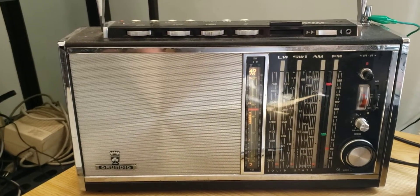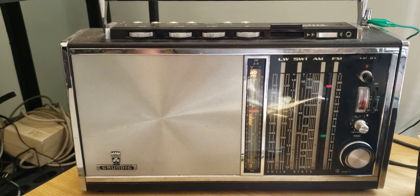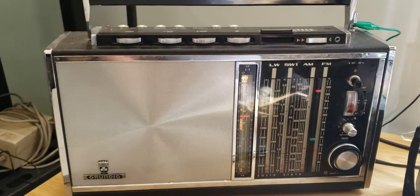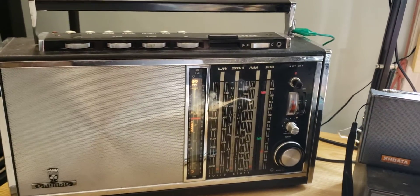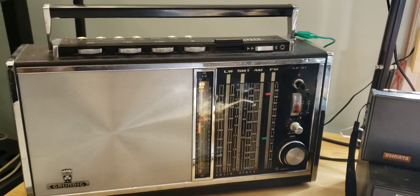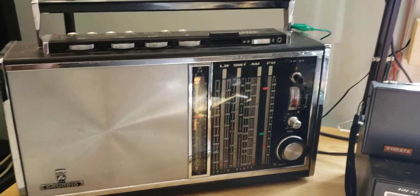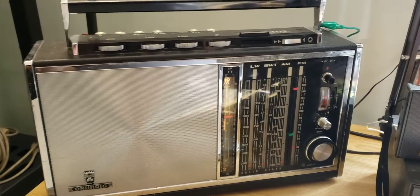I'll try to see if there's an easy fix for this. I'm not going to dabble too much in it because it's a very complex receiver. Kind of sad that that happened today, but you know — 52-year-old radio. You're bound to have glitches that can happen from time to time when you use it.